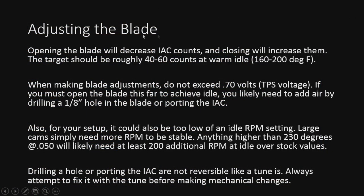A few quick notes on adjusting the throttle blade. Opening the blade is going to decrease the IC counts because you're allowing more air around the blade, so the IC doesn't have to be as open to let the appropriate amount of air in. Conversely, closing it will increase the counts. Keep the target right around 40 to 60 counts — make sure you're logging this anytime you're doing idle tuning. At warm idle — around 160 to 200 degrees — you should see the IC counts in that range.